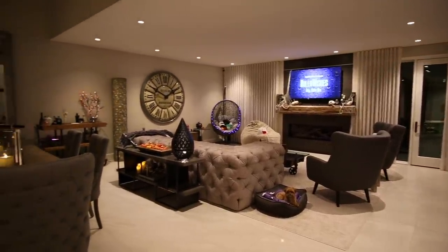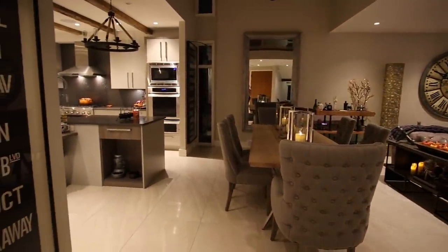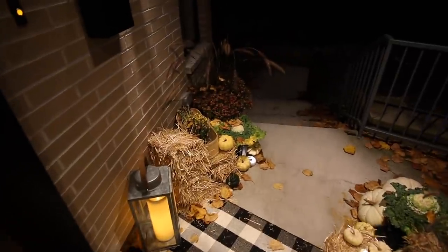What is up you guys, welcome back to my channel. Let's go through a fall Halloween home decor tour. I figured I would start outside since I just finished decorating out here, so let's literally jump right into it.